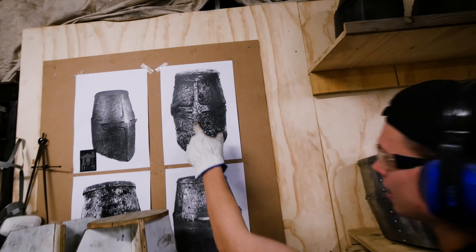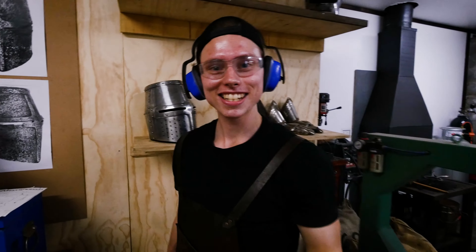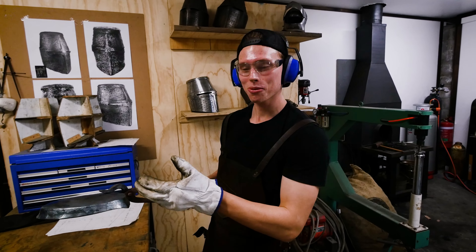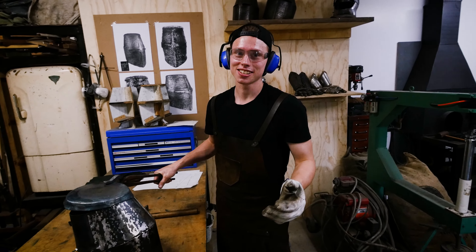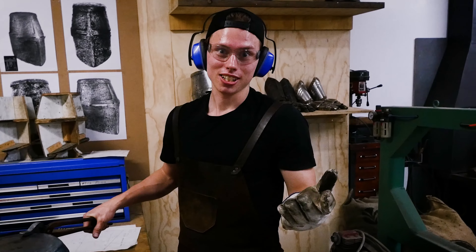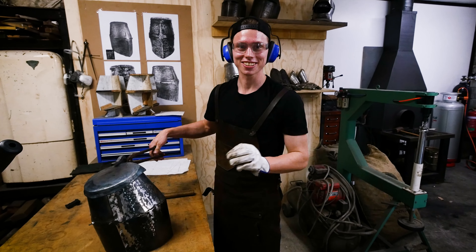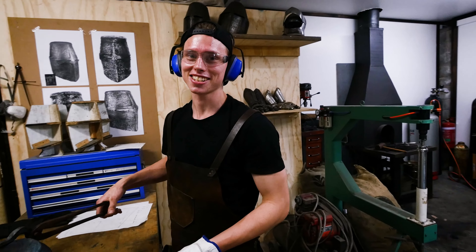Look at the original — there's a little peak thing on the original as well! Isn't that neat how the original has the same little detail that we have in our piece that we're making here today. 600 to 800 years later we still have the same little detail that they had on the original. Pretty cool, right?